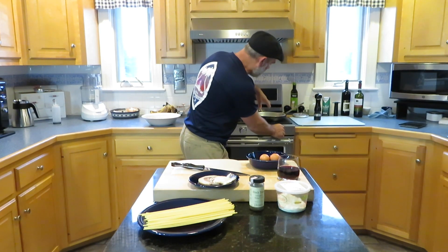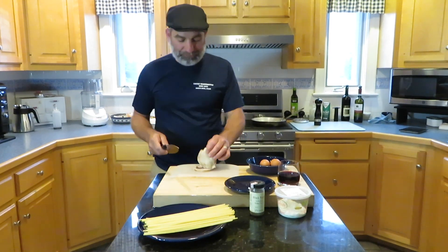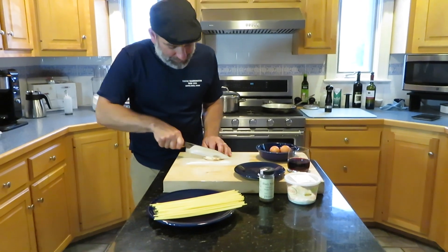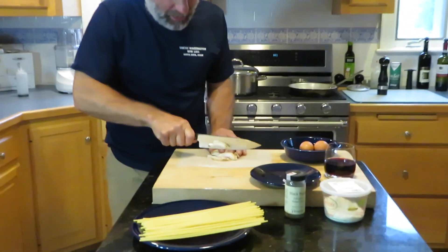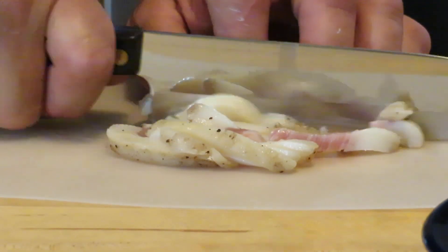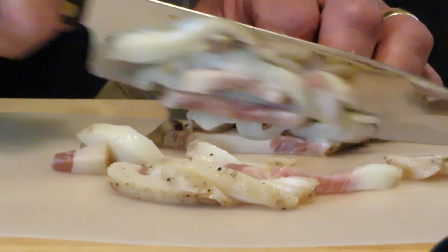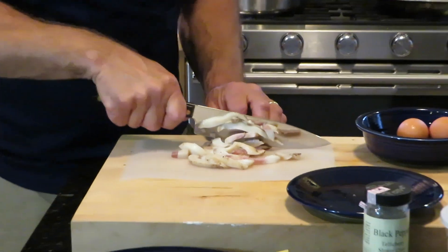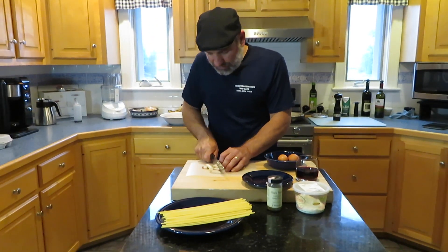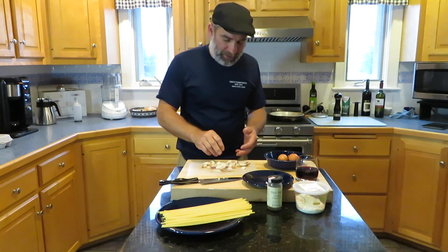I'm going to get this pan going on medium heat with the guanciale. We want to render that fat off and get it crispy, but we don't want to burn it — cook it slowly at medium to medium-low heat. I'm going to cut this into thin strips and cook that in the pan. We don't need any olive oil because of the fat on the guanciale; you really don't need any extra fat. I just cut it into thin strips and cut it up a little bit.